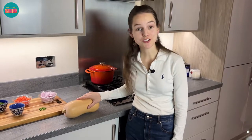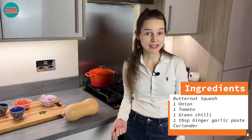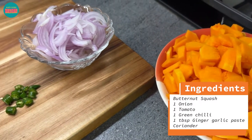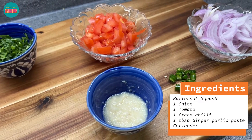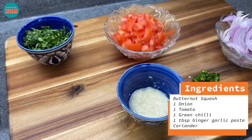So I've got my butternut squash here. This is quite a big one so I'm going to use about half of it. I'll just peel it first and then cut it into thin slices. For our base gravy you'll be needing one thinly sliced onion, one tomato, one chilli, about a tablespoon of ginger garlic paste and some coriander.